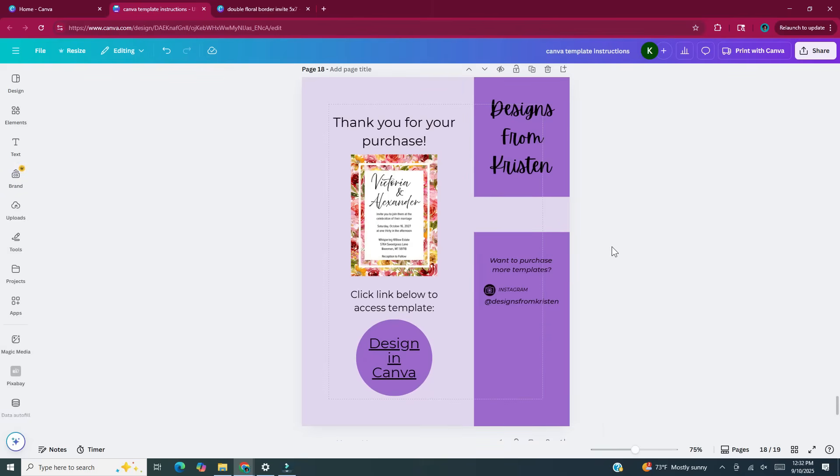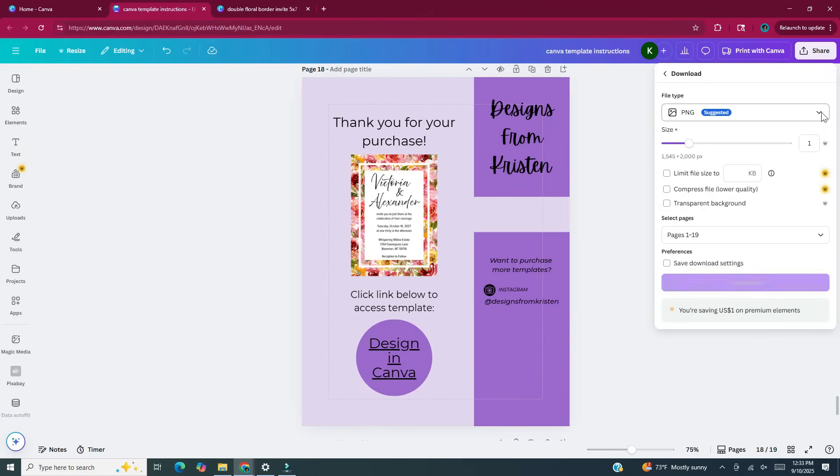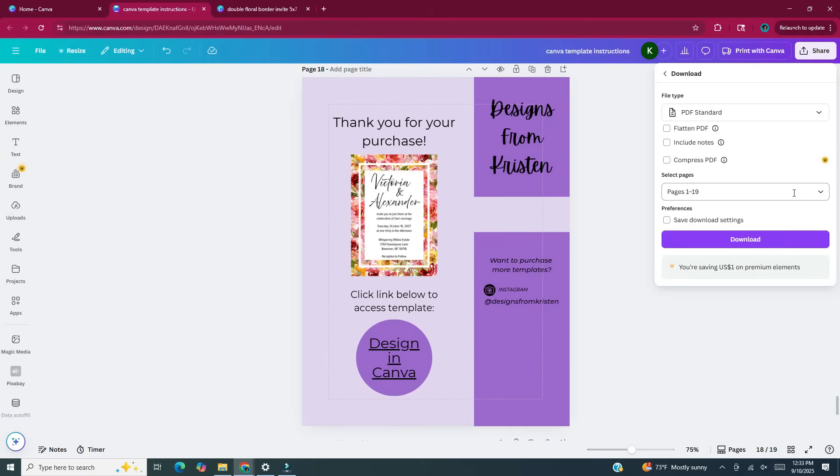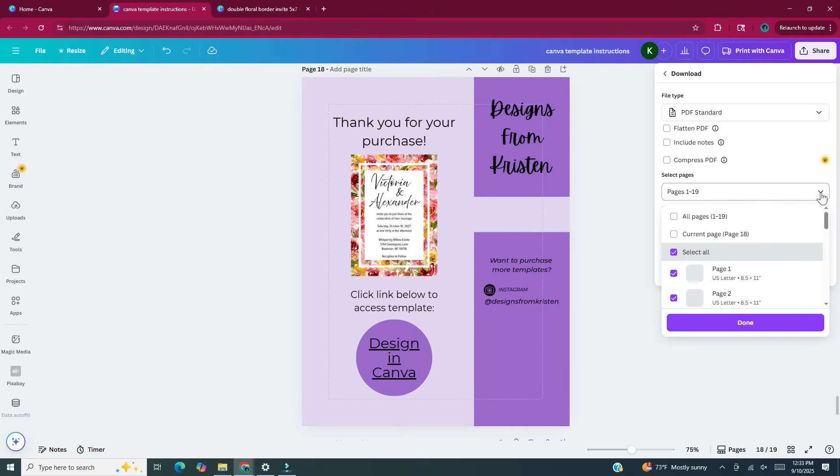Here's what we have. Remember, you can add as little or as much information as you want on the thank you page, as long as you have that link to the template the customer bought. Once you're done, go to the upper right hand corner, click Share, click Download. For the file type I'll click the drop down and choose PDF Standard because it's best for documents and emailing. Under Select Pages I'll click the drop down, choose Current Page, then hit Done and click Download.